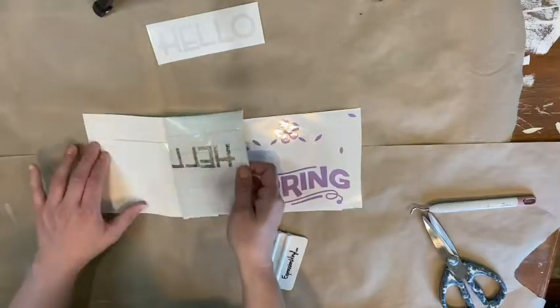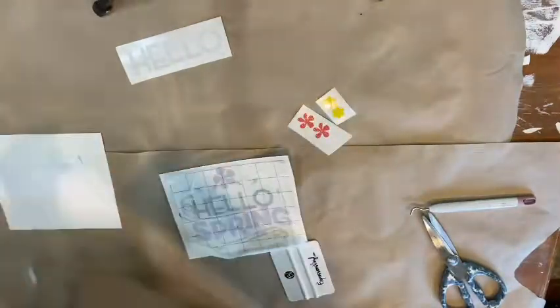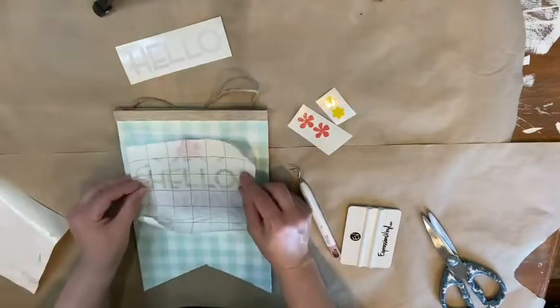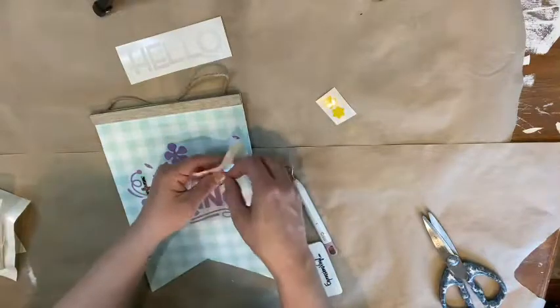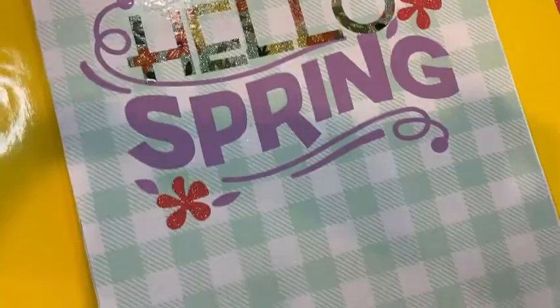I probably should tell you guys that I don't feel like I'm a professional in any way — this is just how I do it, so maybe it helps you. And I cut out the flowers separately because I didn't want to waste a whole bunch of vinyl. I don't know what happened to that little leaf up there in the corner — he was like trying to run away or something! So I'm just peeling off the flowers and not using transfer tape just because they're small and tiny. And then boom, we've got a cute little sign. I really like this. I thought about adding some flowers to it, but with the flowers already in the design itself, I'm not sure that's a great idea.